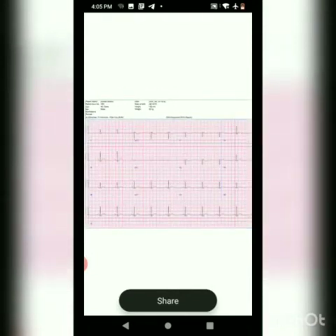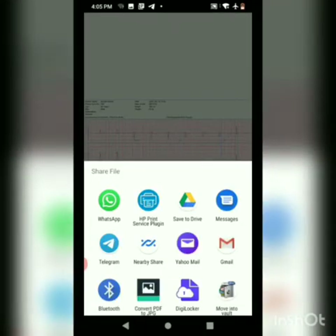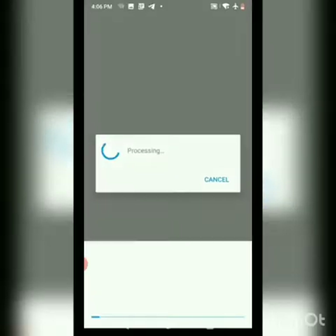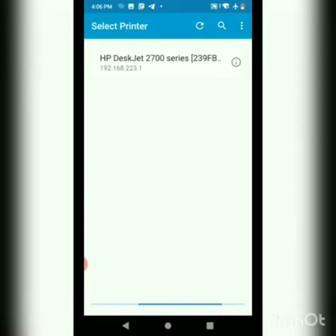We can share this report either through WhatsApp, email, or Google Drive, or we can right away send this report and print it. In order to print, we will go ahead and choose the HP print service plugin and select our desired printer.